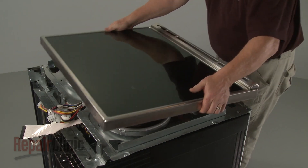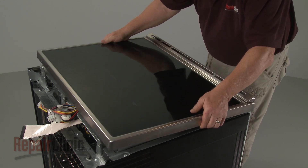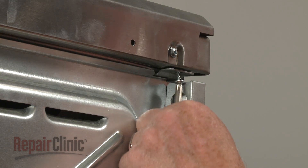Reinstall the main top by sliding the rear edge under the lip of the element support panel, then lower the front edge. Replace all of the screws to secure.